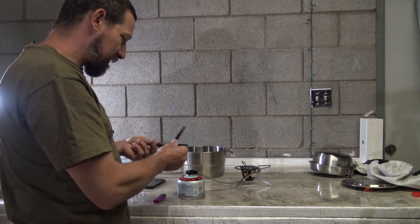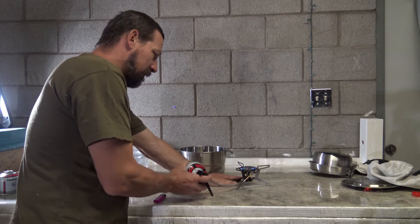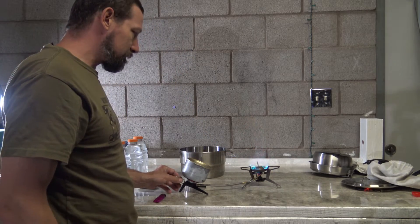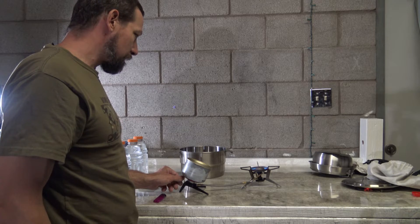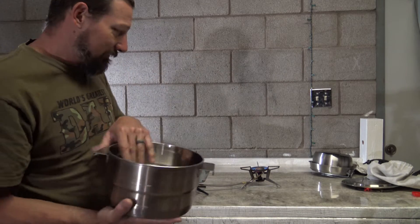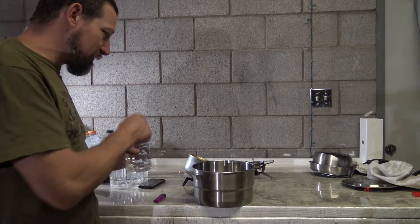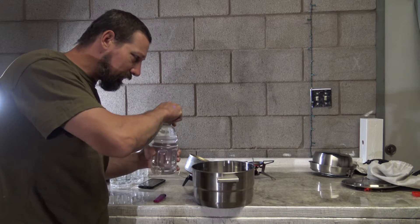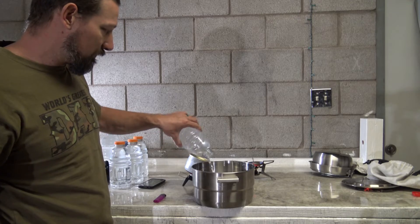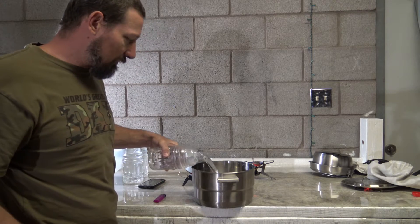I will switch to liquid feed mode for this test. Just bear with me here while I get everything ready to go. You can see that the pot is not hot or anything like that — there are no shenanigans in this video. Everything I'm showing you is legit. I'm going to pour four liters of water in here — you're going to be amazed at what these stoves can do. This is a gallon of water.